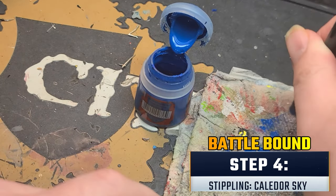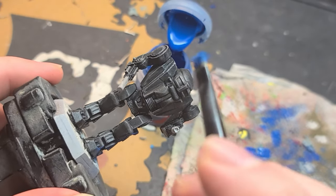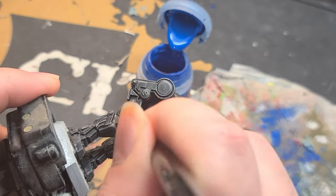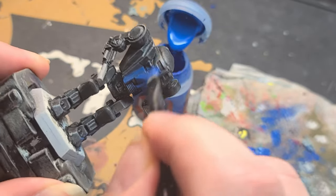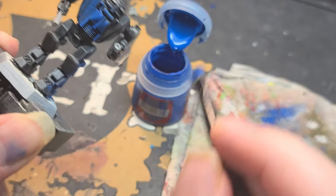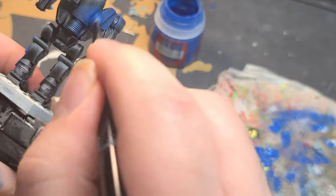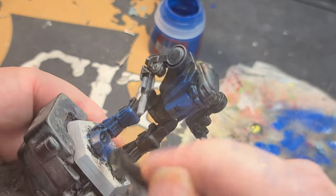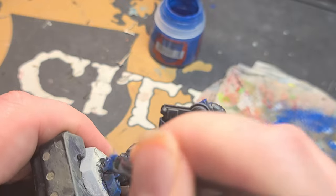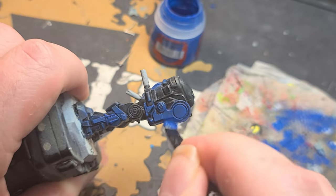This next step is called stippling. It's somewhat similar to drybrushing — I'm going to take my short drybrush and put a little bit of paint on the end, then wipe off the majority on my napkin, but I'm going to leave a lot more paint on it than the previous step because I want this to be much more pronounced and easily visible. The point isn't to turn the entire miniature blue — we're just going for the galaxy pattern that the Ghost Bear Alpha Galaxy uses. Pick which spots you want to be blue and start working on those.